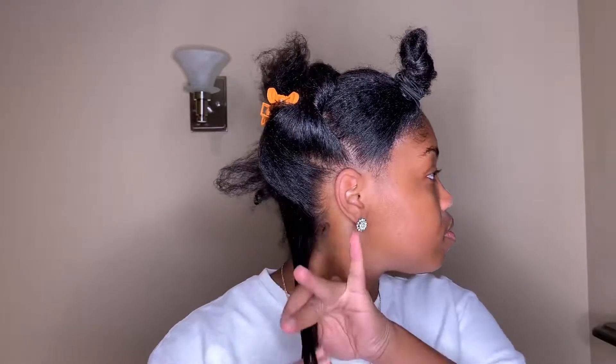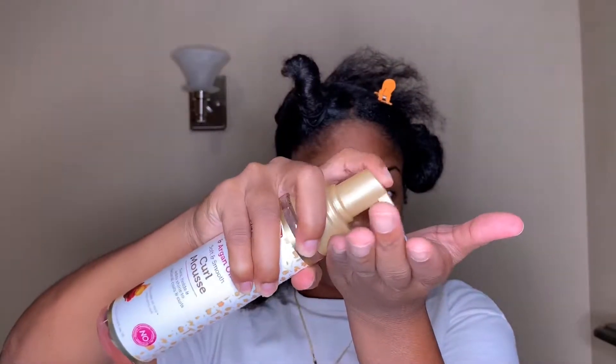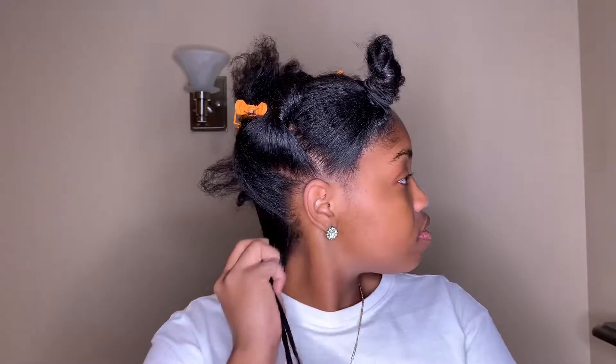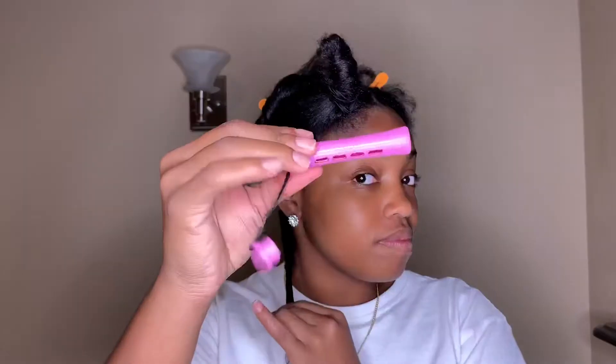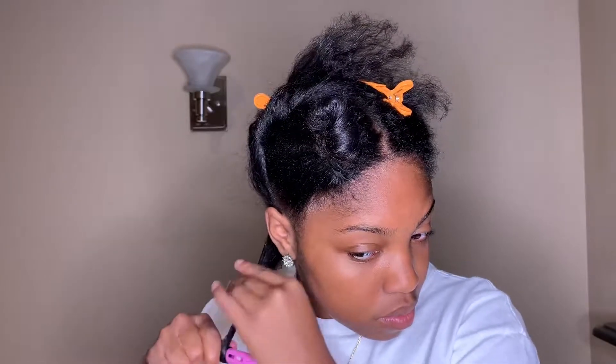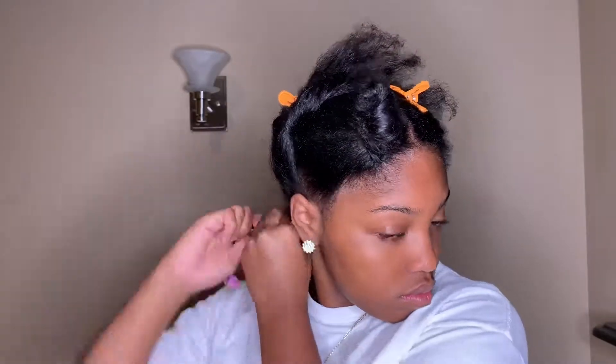I'm going to go in using the African Pride Moisture Miracle Shea Butter and Flaxseed Curling Cream. This cream was very moisturizing, hydrating, and added shine to my hair. I'm also going to be using the Moisture Miracle Rose Water and Argan Oil Curl Mousse to set and hold my hair into place.